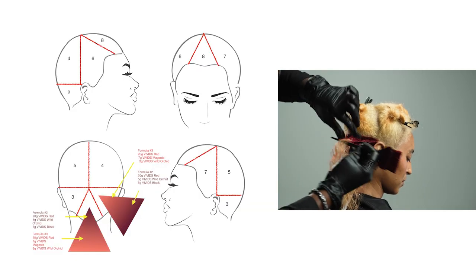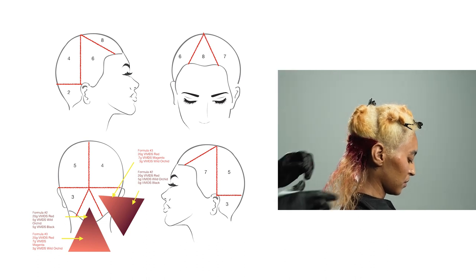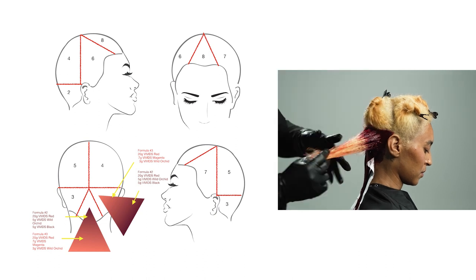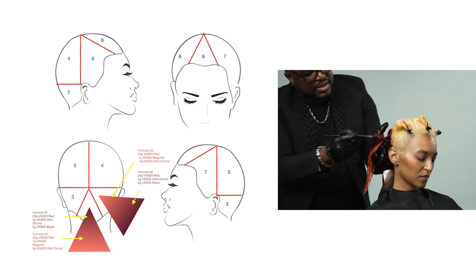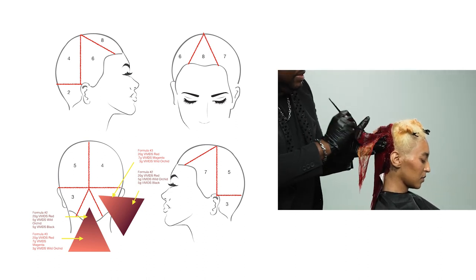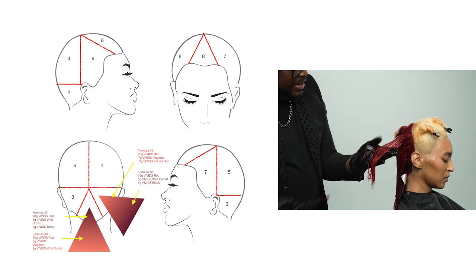The fun part about this color application is that when you're moving into your next sections, it is always good to alternate between the two areas. For example, formula number three will be in the scalp area, and formula number two will be in mid-lengths to ends. You will continue this application until all sections are completed.